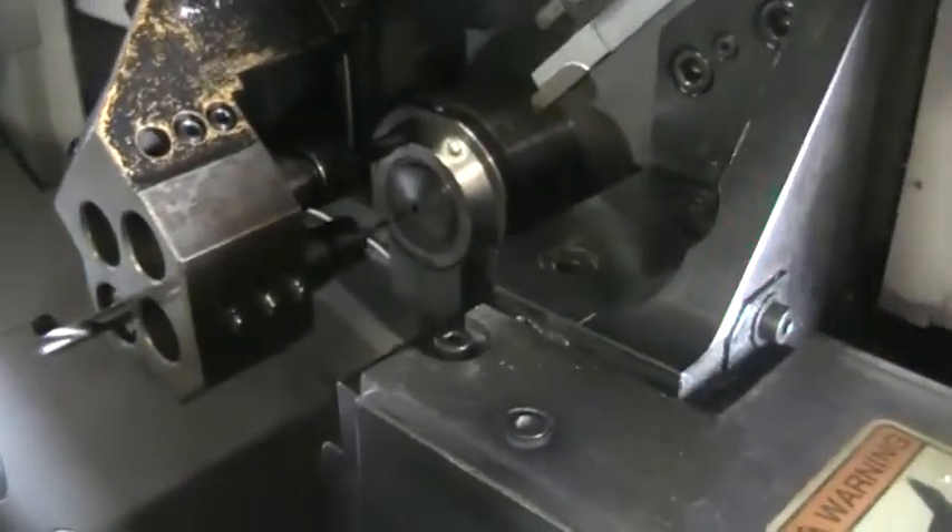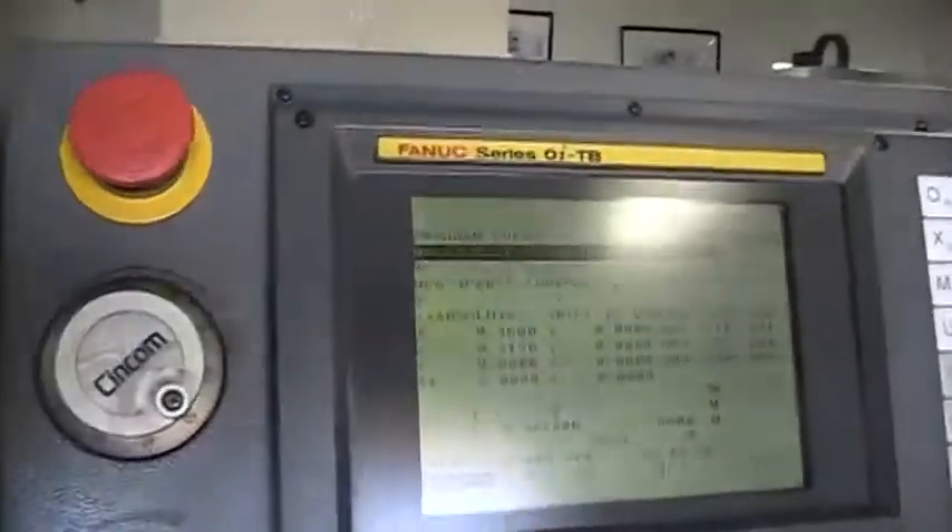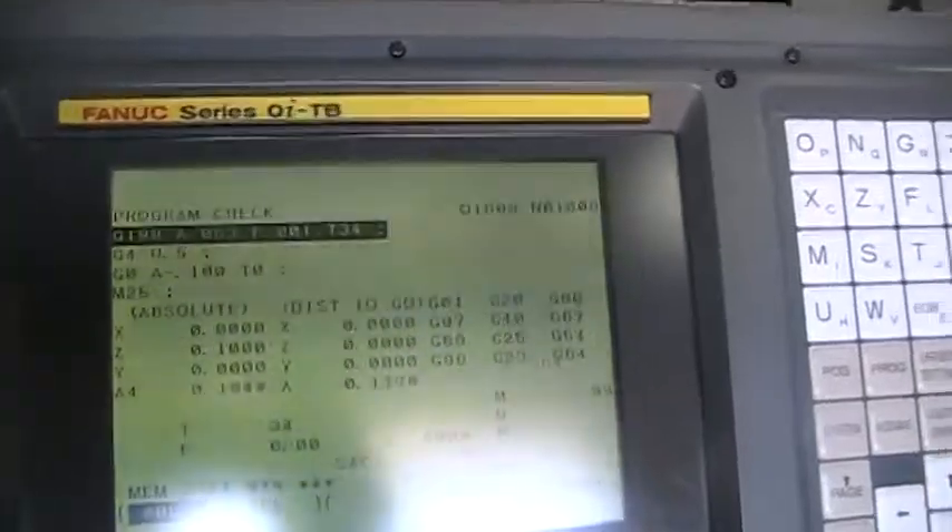All the slides and all the axes are extremely quiet. The machine is equipped with a Fanuc OITB control.